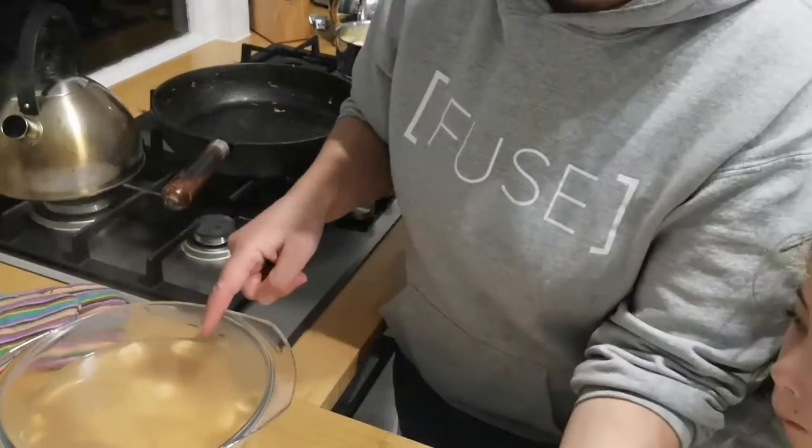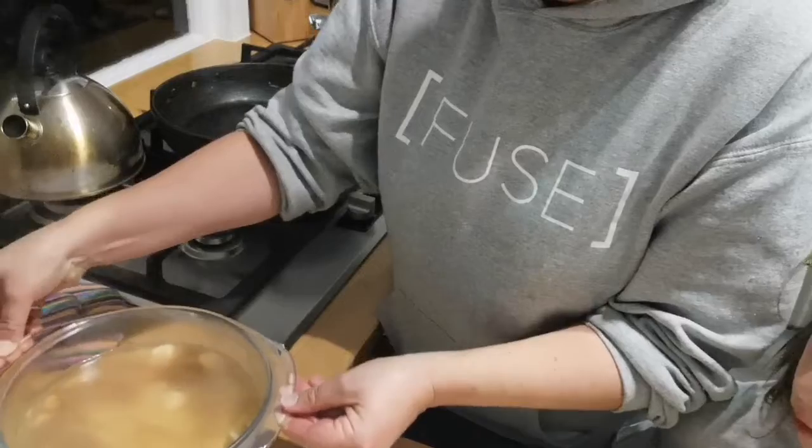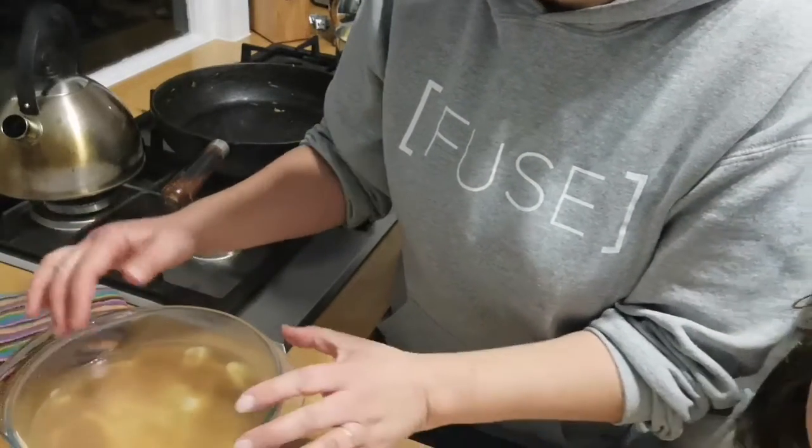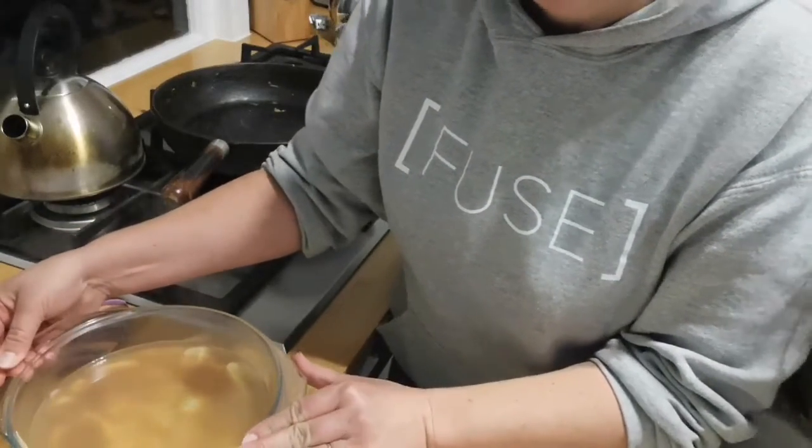That is now going to go into the oven — 180 degrees for about 30 to 40 minutes. I'll check it as it goes. Yummy apple pudding made with apples from your fruit bowl that you could potentially throw out. You could make apple pudding, apple crumble, stew the apples for breakfast the next morning, make apple sponge, or even apple with dumplings on top. It fills you up after dinner, makes the dinner go a long way, and you're not throwing out produce.